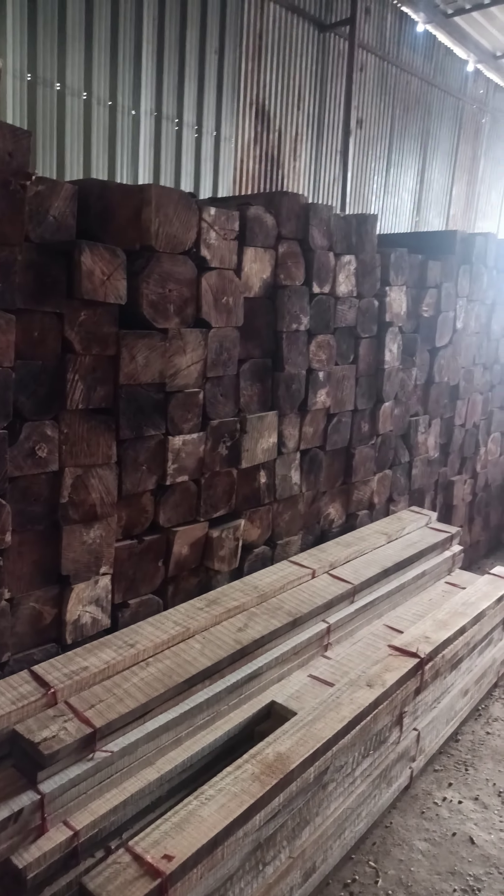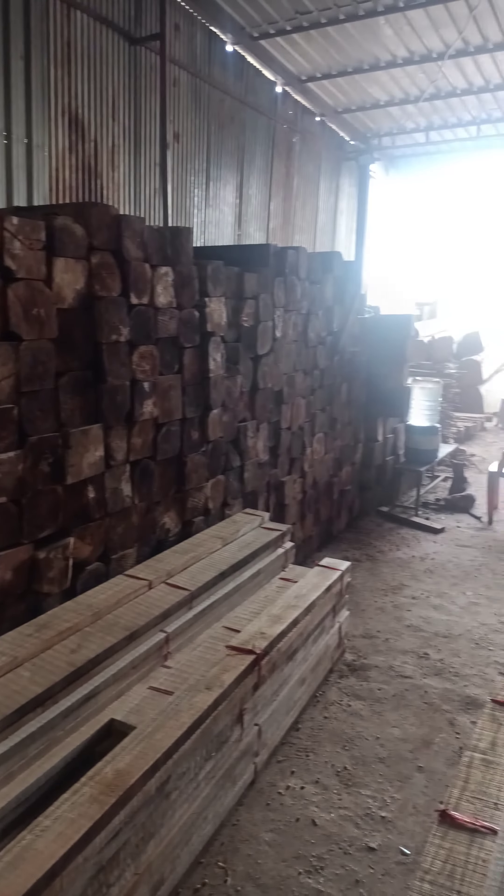Coral teak square, 6 inches to 10 inches, 12 inches, length 7 feet to 8 feet, 9 feet.